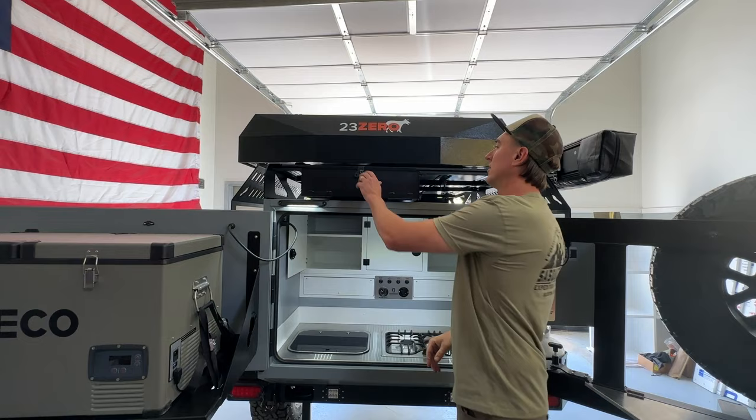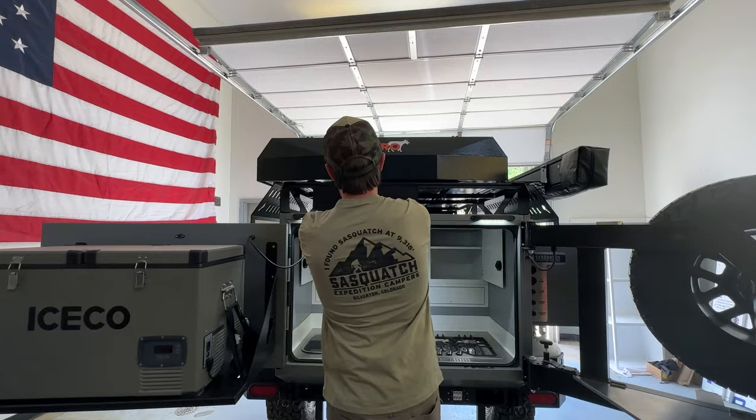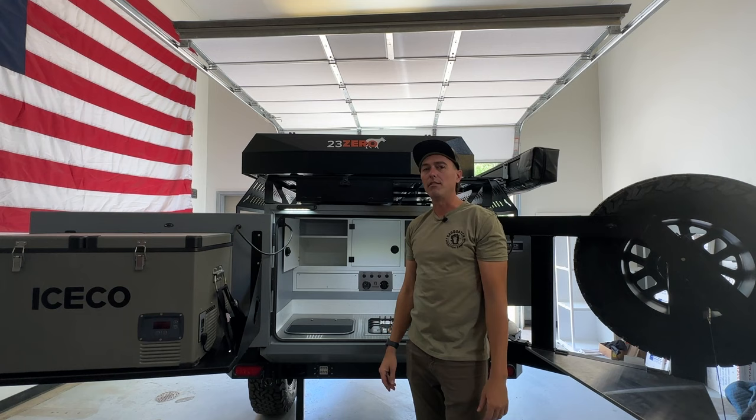Up above, one of my favorite features is the Squatch Box. This box is designed to hold two solar panels and a custom-made camp table. These are really long items that would take up a lot of space inside your cab, so you're able to transport them cleanly without them moving around or taking up any interior space. It's a good use of the area below the roof rack.